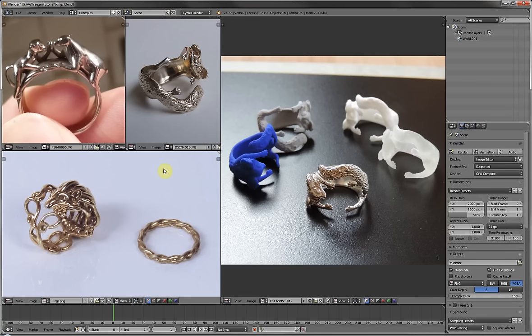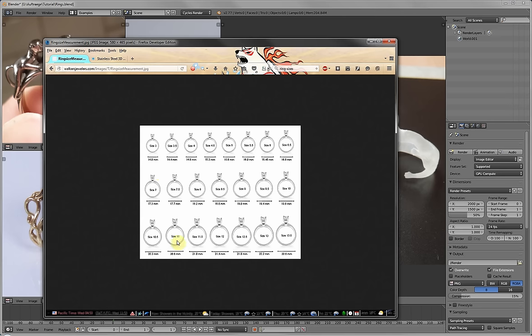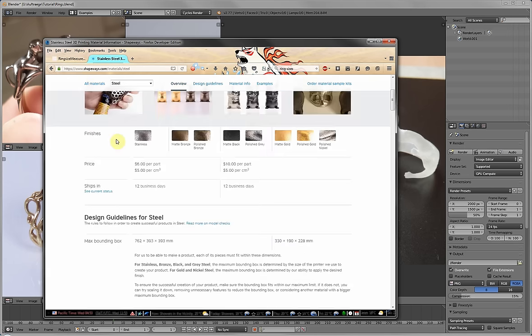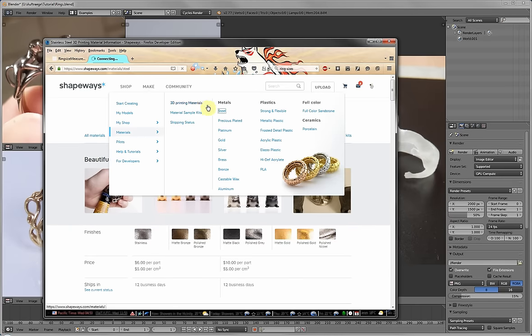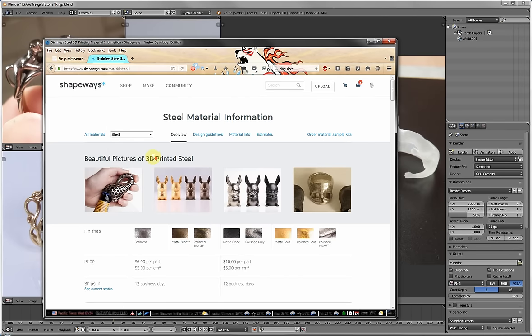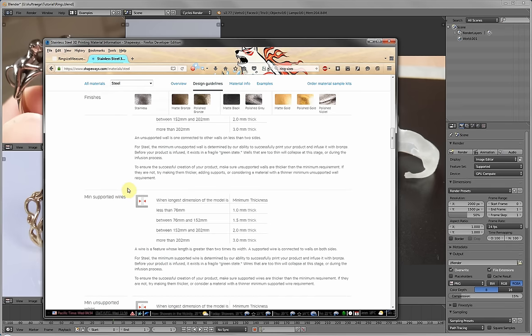In this tutorial I'm going to show you some techniques on how to create some rings for 3D printing. It's not going to be a specific ring but rather various approaches that you can use and combine to create your own ring. What you're going to need is a version of Blender, and also some ring sizes — any image on Google will do. You're going to need the inner perimeter and, unless you have your own 3D printer, a 3D printing service. I'm using Shapeways, and in the materials — for example steel specifications — you're going to see some design guidelines; the important parts for rings would be the minimal wall thickness as well as the minimal wire thickness.